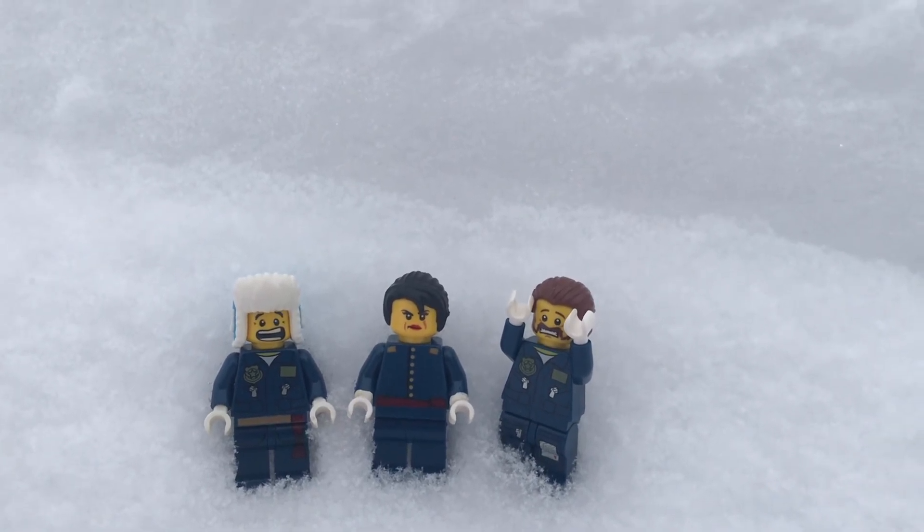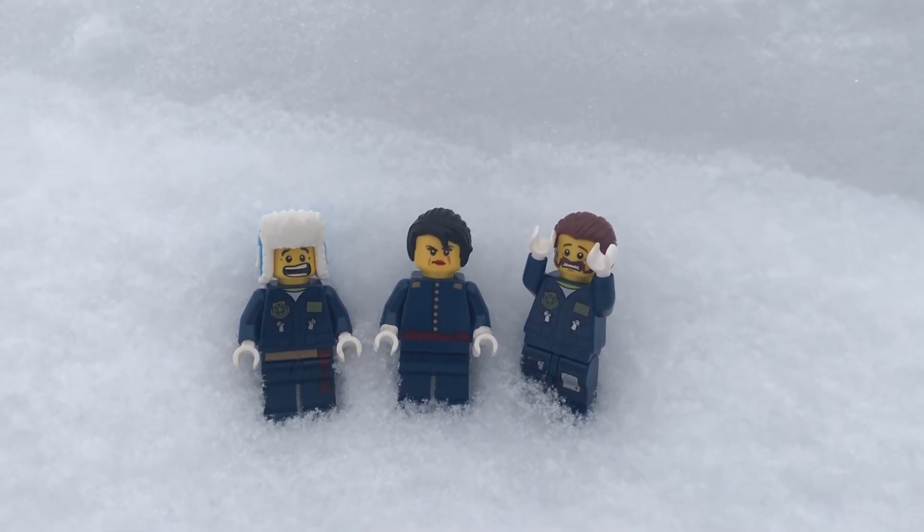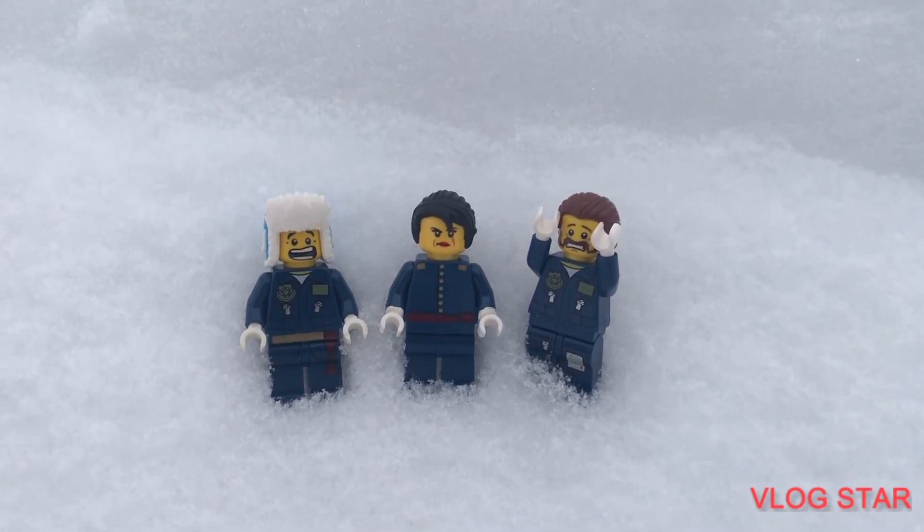That wraps it up for this video. I hope you guys all got some inspiration for how to make your own members of the Neverrealm. I really enjoyed making these guys. Thank you guys so much for watching. Have a great day.